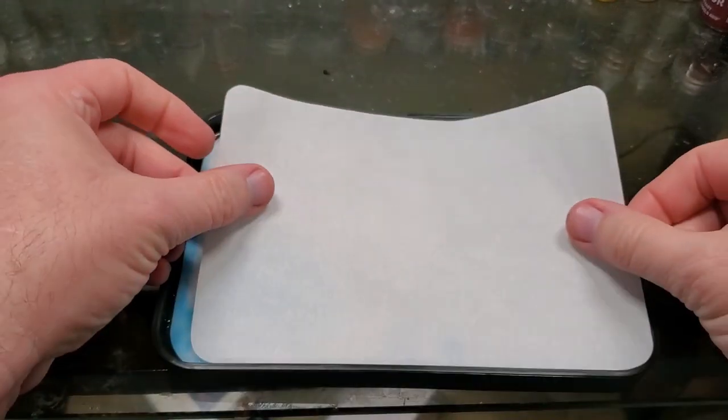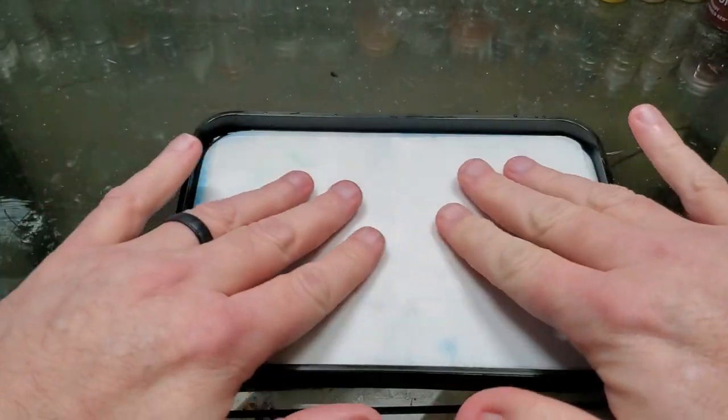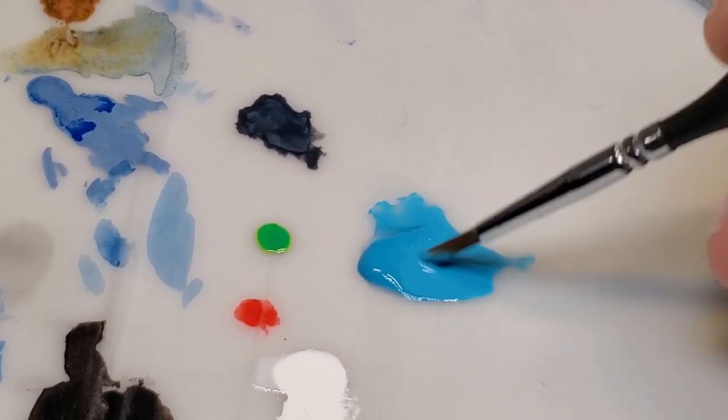I decided to get the Army Painter wet palette that was available on Amazon. I'll post a link below in the description, so if you decide to try one, the link is there for you. I also did my research on it, looking at a lot of videos and different miniature painter channels here on YouTube.